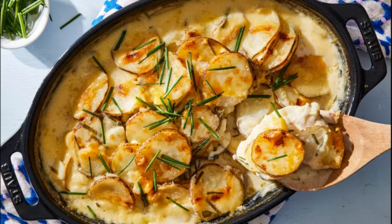Bake these luscious potatoes until they achieve a golden brown hue, and add a touch of chives for an effortless side dish.